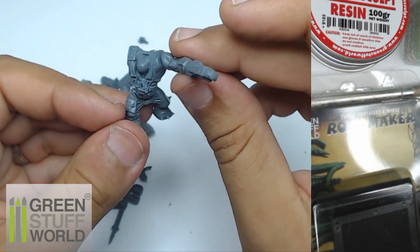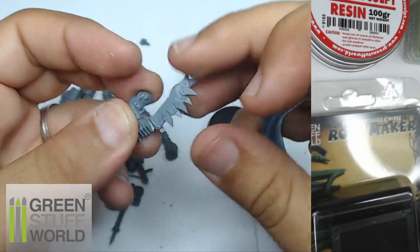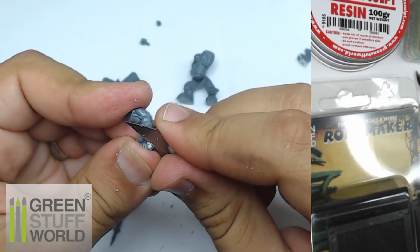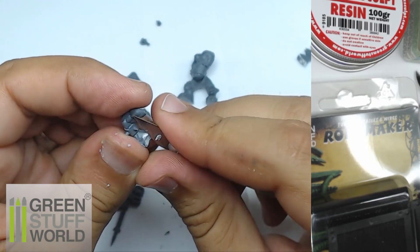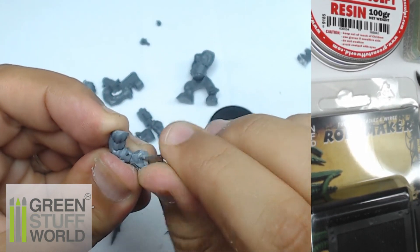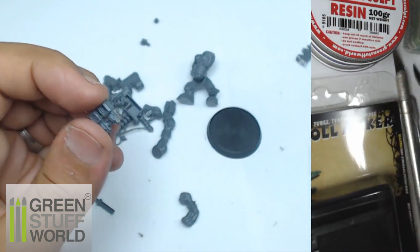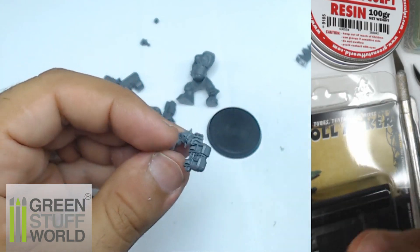This arm comes from somewhere in my bits box. Now I'm going to remove parts from the first arm just to put the weapon I already prepared on the other arm. As you can see, I clean the surfaces to have something totally flat, to be sure it's going to fit directly.